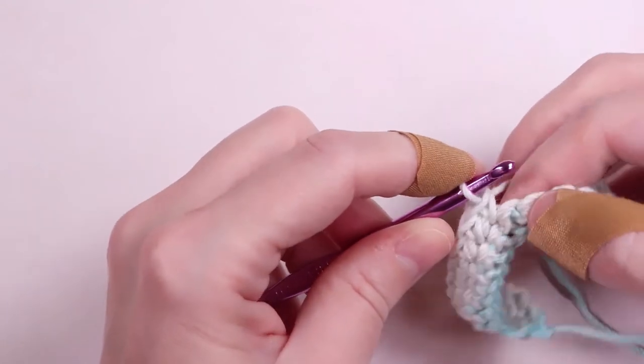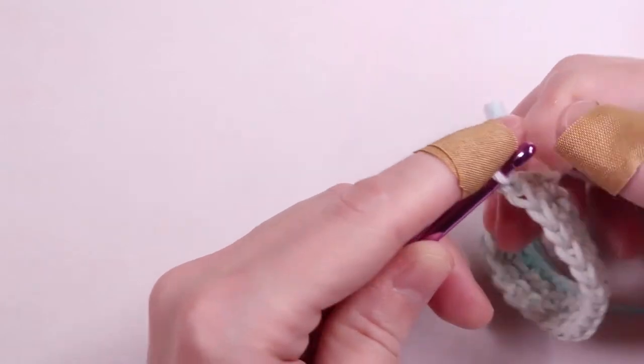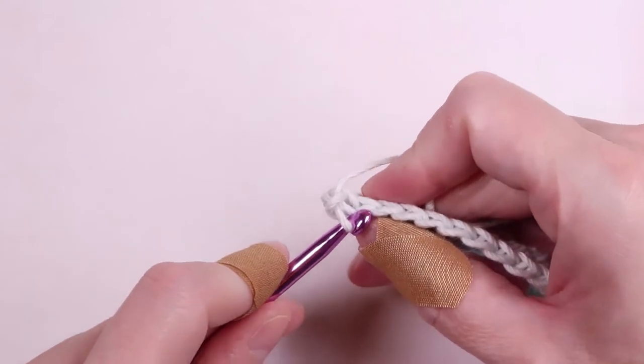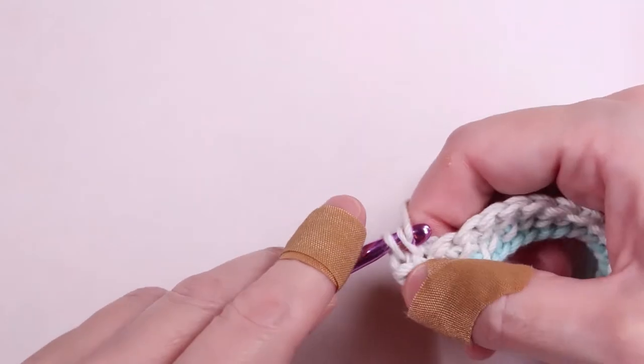When you reach the end, you're going to chain one — yarn over and pull through the last loop — then turn your work. We're going to make 20 rows in total. At the end of each row, chain one and turn your work.